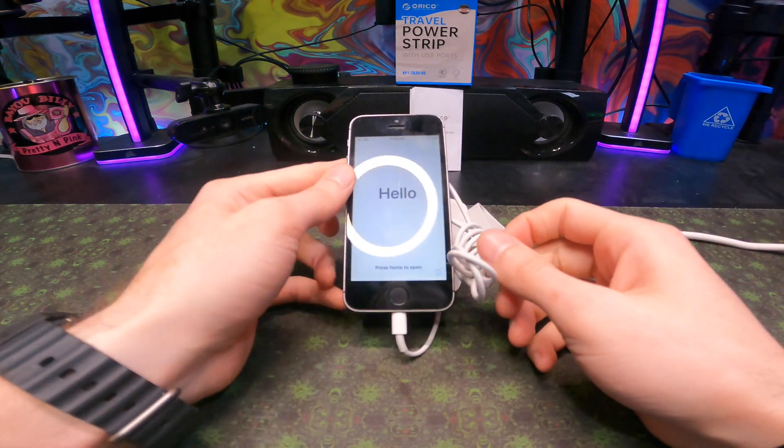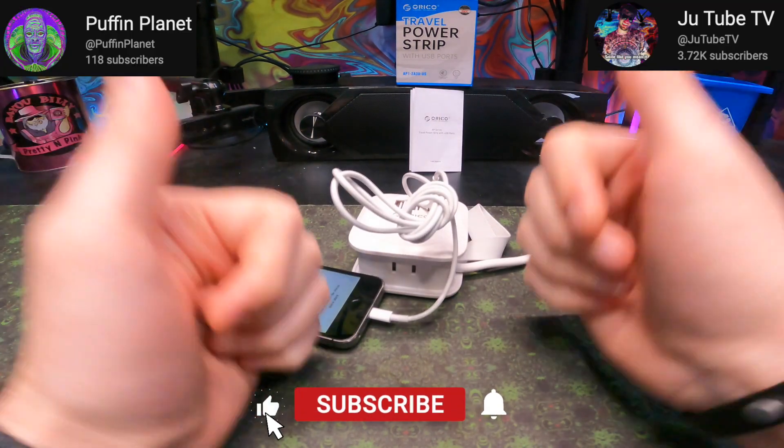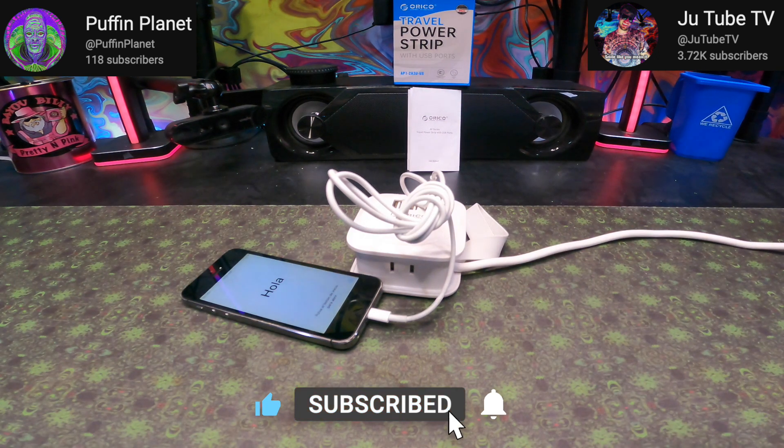That is pretty much it. Thanks for checking out this video — don't forget to smash that like button, subscribe to this channel as well as Puff and Plan, and beyond that, stay elevated and peace out.